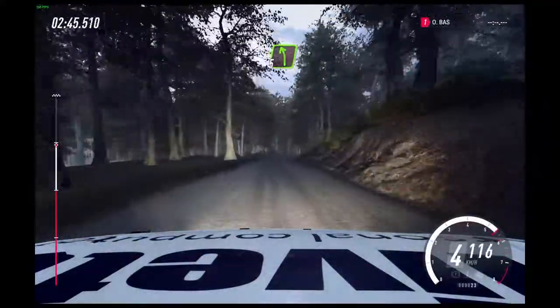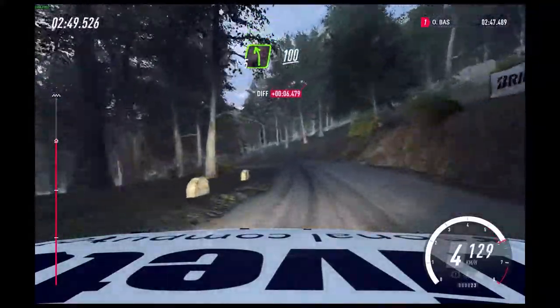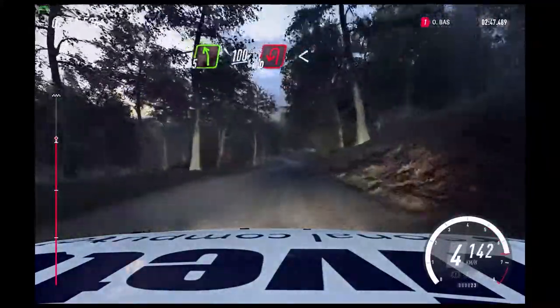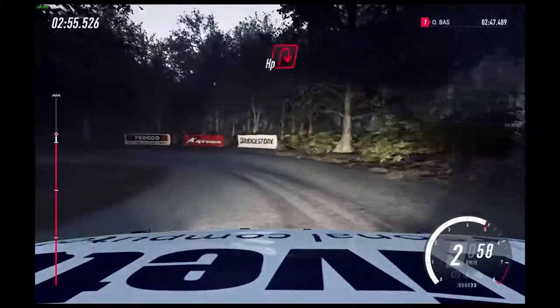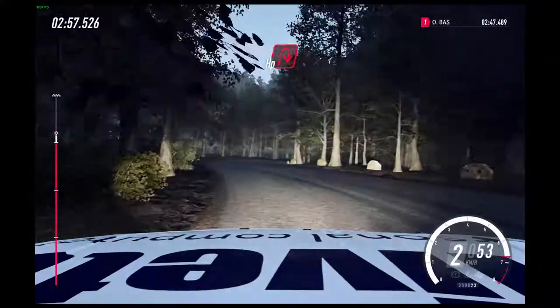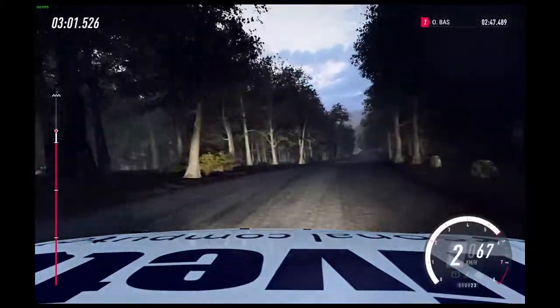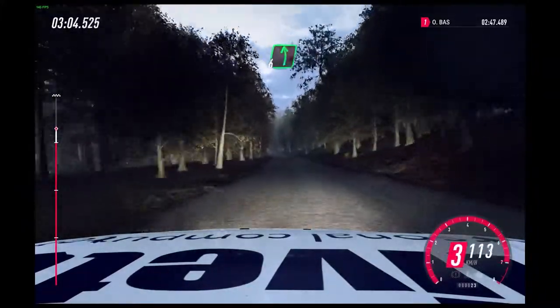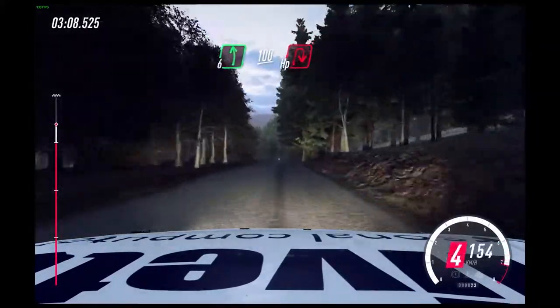5 left. 100. Downhill. Unseen hairpin left. Opens. And open hairpin right. 200. Long crest. Into 6 left, downhill. Slow, 100. Turn unseen hairpin right.